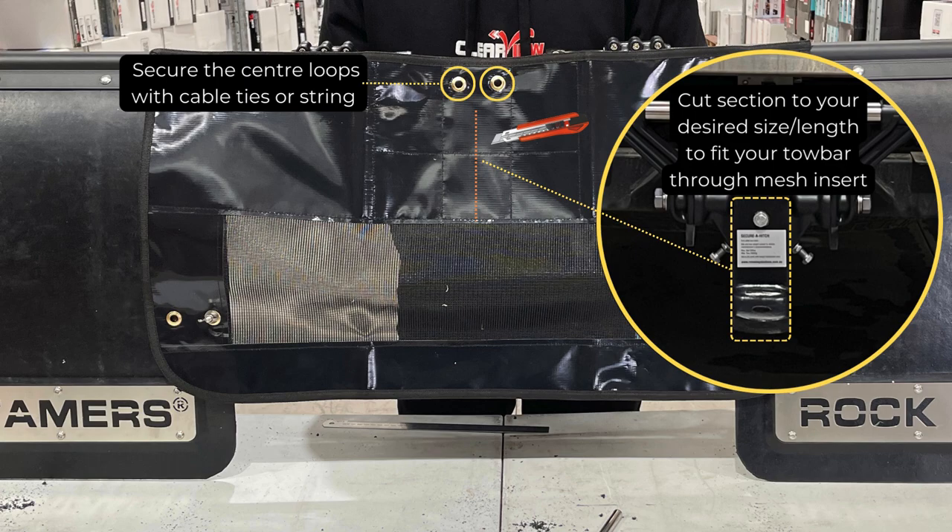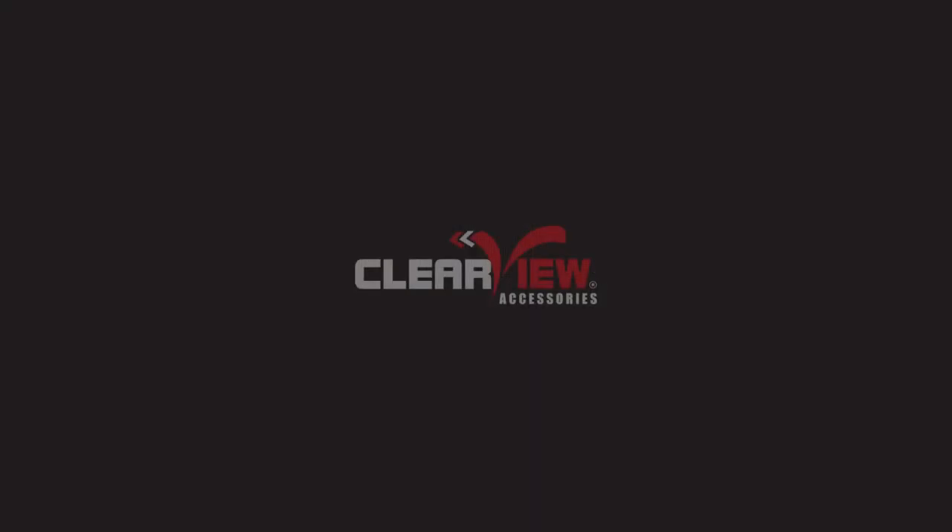Now you will need to cut your mesh for the tow ball. Thank you for watching and enjoy your Rock Tamers.